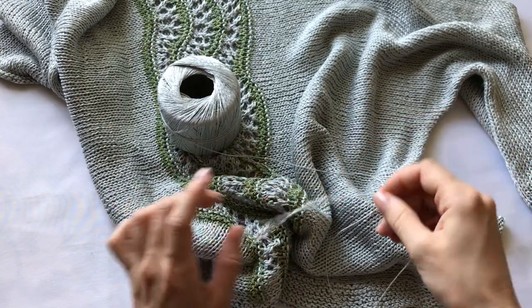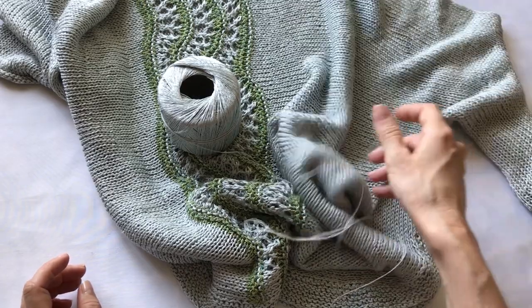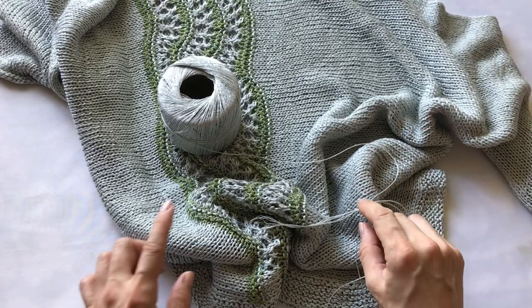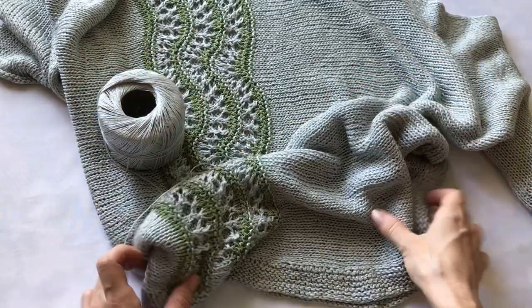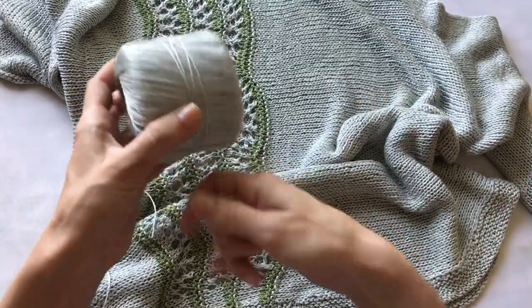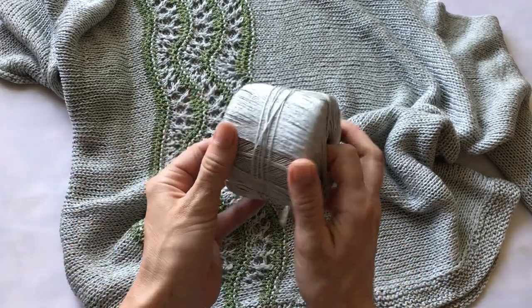Возможно, там может быть хлопок. Но имейте в виду, что вот такую пластичность — видите, прямо вот такая текучая ткань получилась — это придаёт именно вискоза в составе. Несмотря на то, что здесь есть лён, именно вискоза придаёт вот такую текучую структуру. Если вы хотите получить подобный эффект, обязательно выбирайте нитку с вискозой.